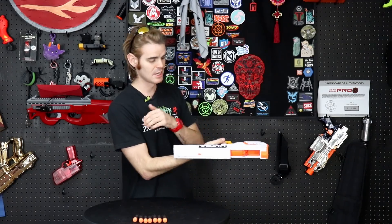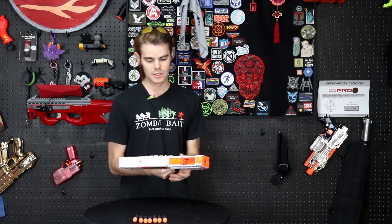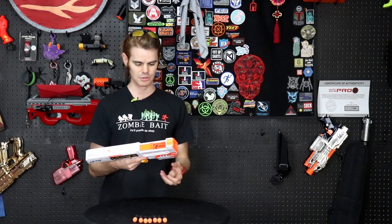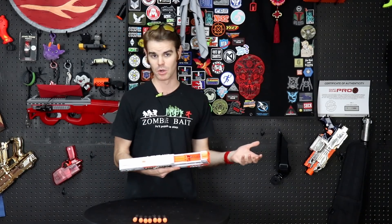This area down here is in fact an internal magazine, giving you access to up to four ultra darts of storage. The ultra darts are kind of thick boys — they're not quite 50-cal foam — so even though this blaster is larger than the Magnus in terms of overall size, it really doesn't have that much more capacity than it.